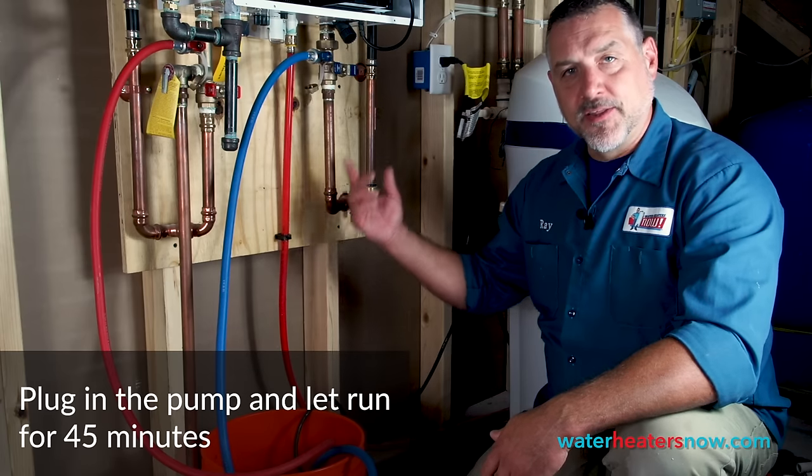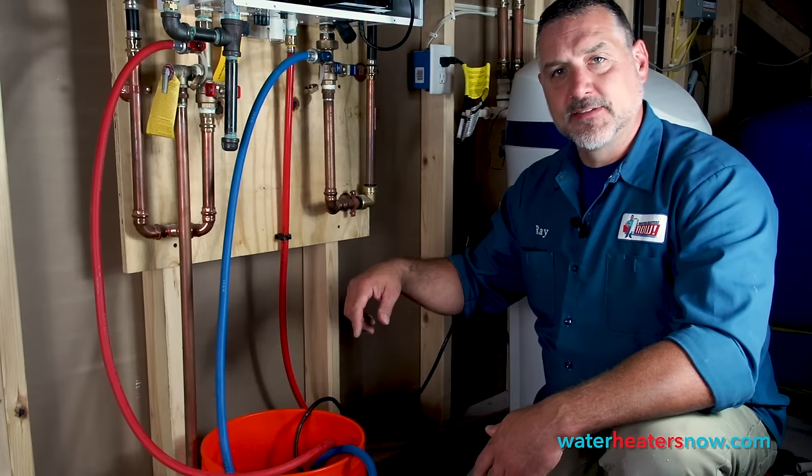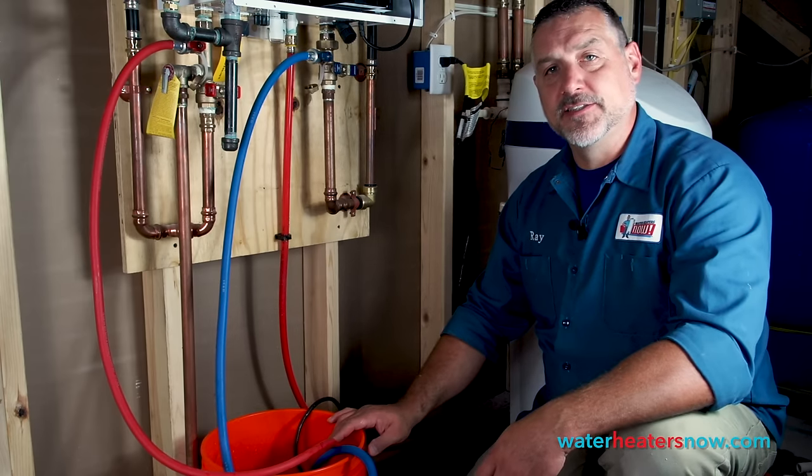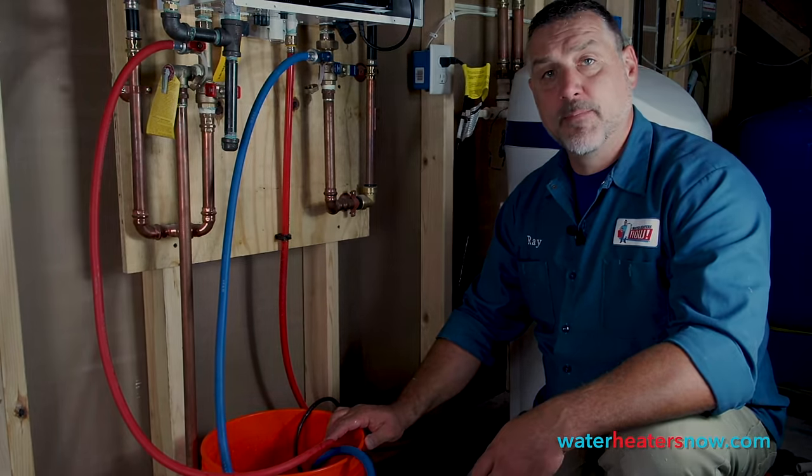Now that the vinegar is running through the cold side and out the hot side, we let it run for 45 minutes — that's what's required to totally clean out the heat exchanger. So we're just going to walk away and let this pump for 45 minutes.